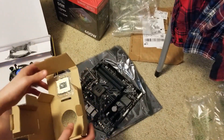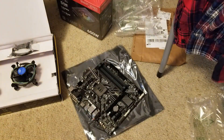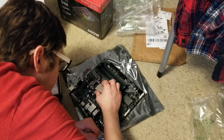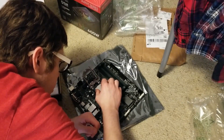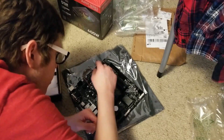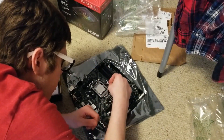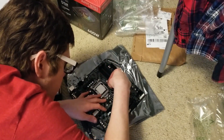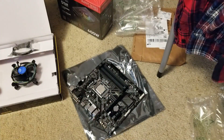I found out where that little triangle lines up on the CPU. You just set it in right like that, put a little pressure on it, and lock it down just like this. And there - the CPU is mounted.